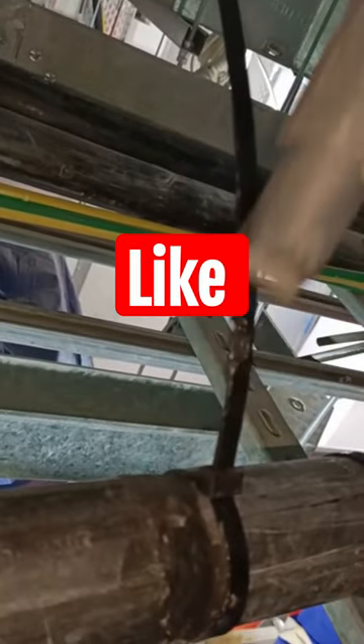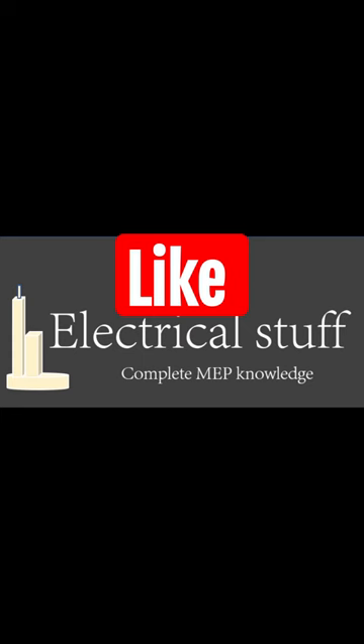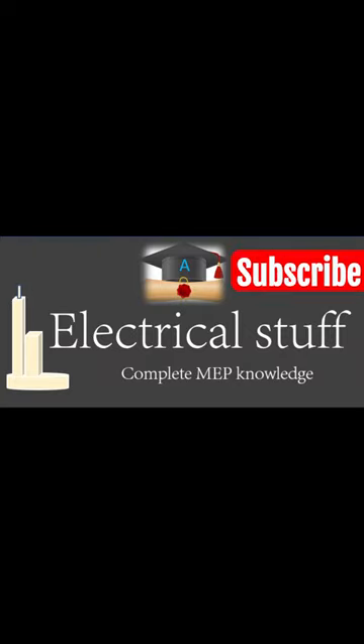This is how we repair a damaged cable outer sheath. Thanks for watching — do like, share, and subscribe to Electrical Stuff.